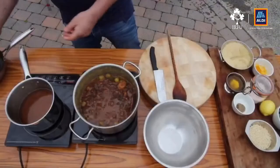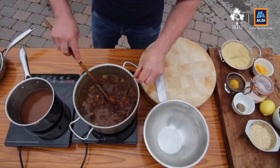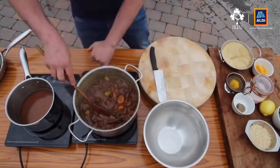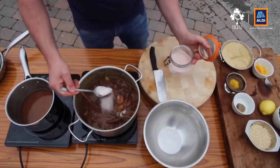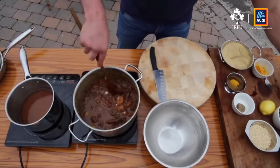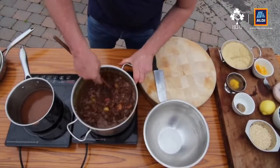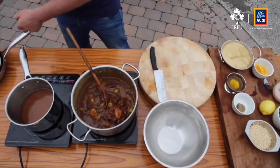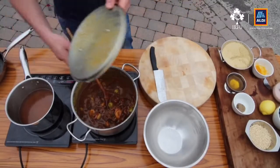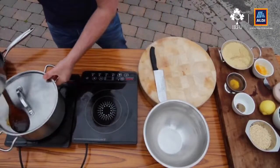We've left the tagine cooking for about two hours on a low heat. You can see it's all come together nicely — the apricots have hydrated. I just need to season this and the tagine is done, so I'll turn it off and leave it to one side. The next thing I want to look at is the couscous to go with the tagine.